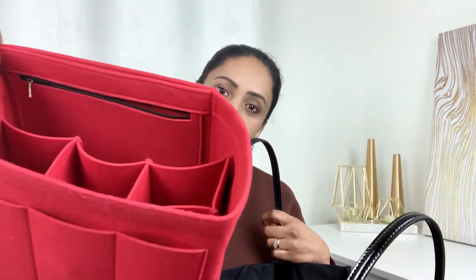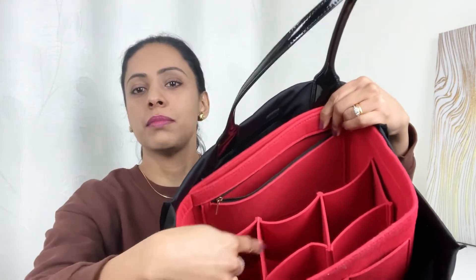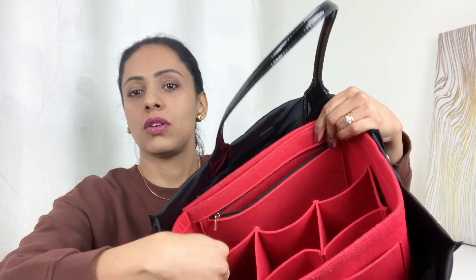This is the organizer I'm using for my Ella Tote. The piece in the middle is detachable — there's a velcro on the sides. I just take it off and use it. If you haven't watched my previous video on bag organizers, I'll leave a link below.